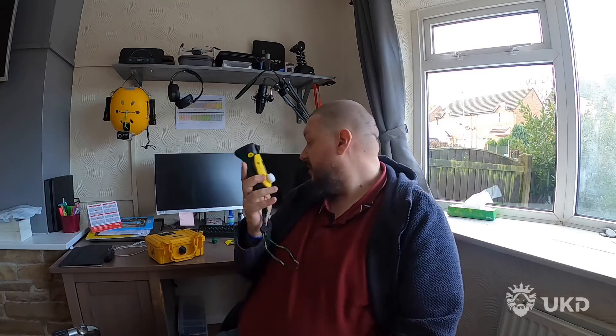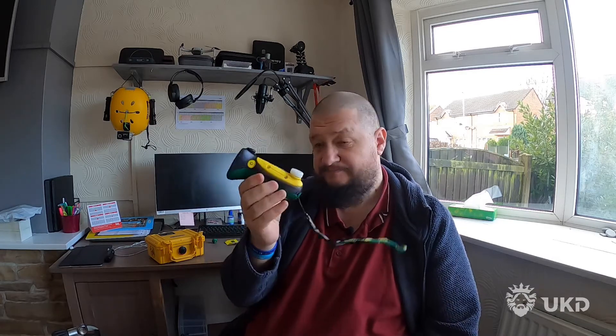So what I've got is an Analox — it's an Analox O2 something or other. But anyway, it's one of the more common nitrox analyzers or O2 analyzers that you're going to get in the UK.